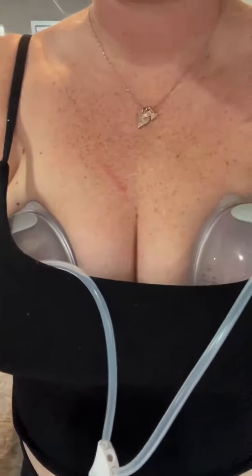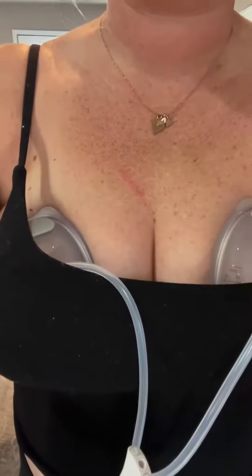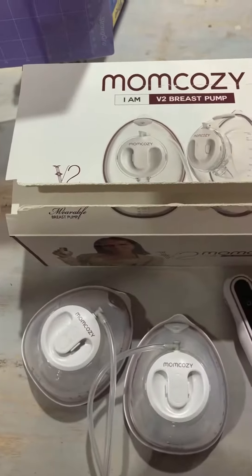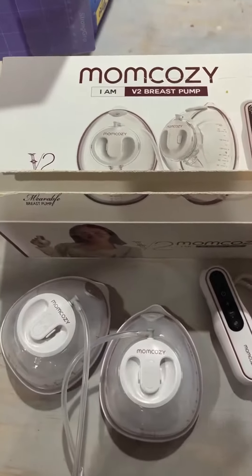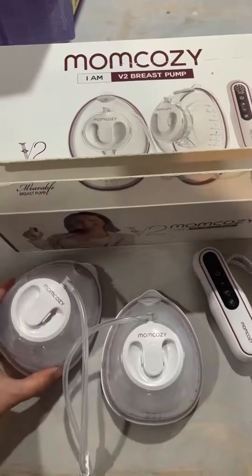This is what they actually look like inside of a bralette, so you can kind of see that they sit pretty nicely and they're not going anywhere. I know you have a lot of options when it comes to hands-free breast pumps, but if you're looking for a really great, easy, user-friendly option, Mom Cozy is definitely one to check out.